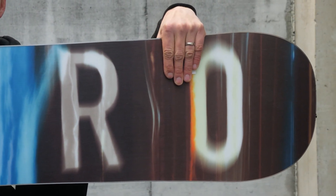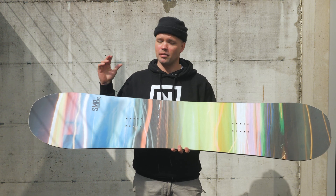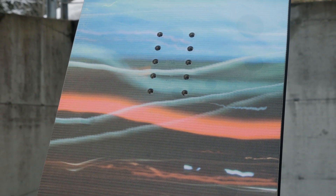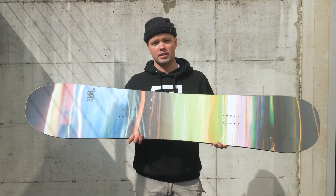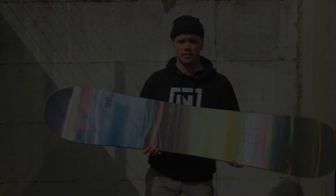I would recommend the SMP for anyone who's looking for an all-mountain board with a sweet shape that performs really well in powder, but is just great for ripping around the whole mountain. It's an all-mountain destroyer at an affordable price — sintered base, power pods, all the bells and whistles. So look no further, do yourself a favor, pick up the new 2019 Nitro SMP. See you on the mountain. Let's get it.